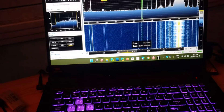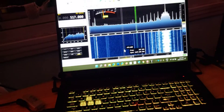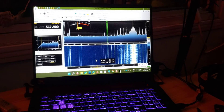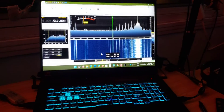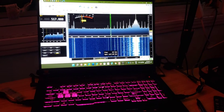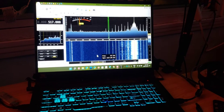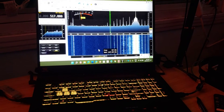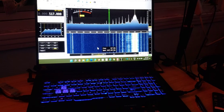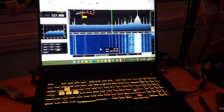Hey everyone, and welcome to the shortwave radio channel. I wanted to show you a little demonstration here. So I'm on 518 kHz, 517 upper sideband for NavTex decoding. And this one is using the AirSpy HF Plus Discovery with SDR Console software.